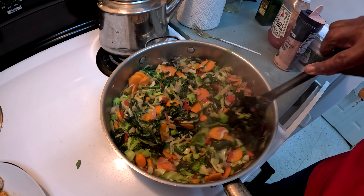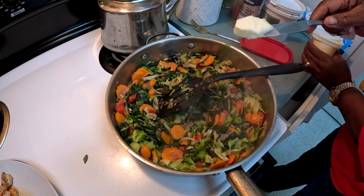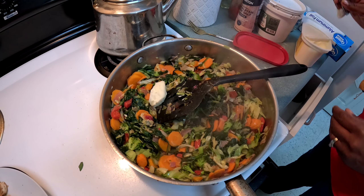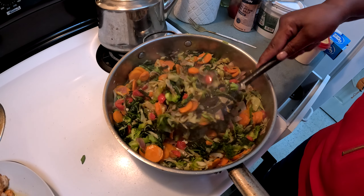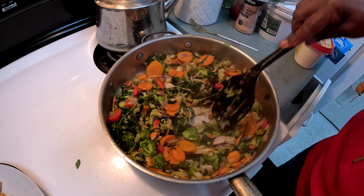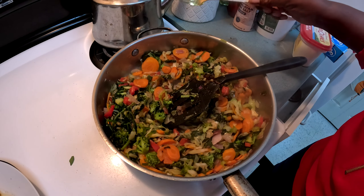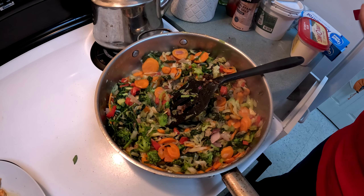I'm adding just a little bit of butter to flavor it up — not a lot, but you can leave that out if you want. Now I need to taste it to see if I need more salt or not.